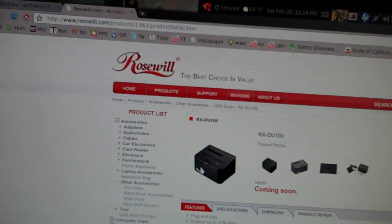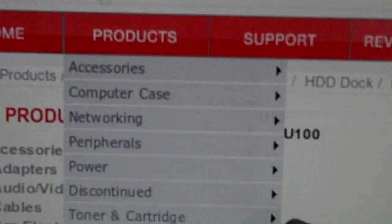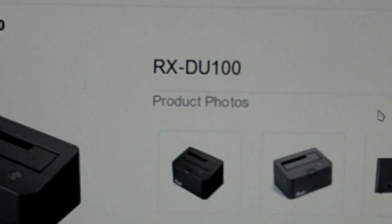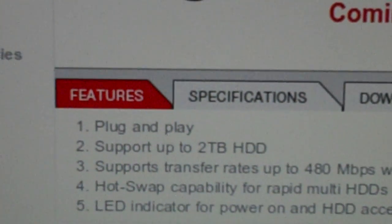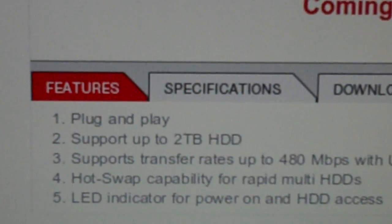This Roswell here — they lied to me. This is from their official site. I have this model, the RXDU100, and look at the bottom here — it says supports up to two terabytes of HDD space. Lie. It only works for one terabyte and below. I actually tried it, it doesn't work.